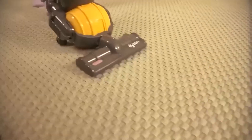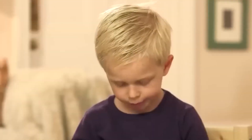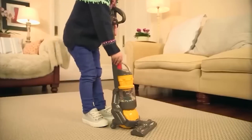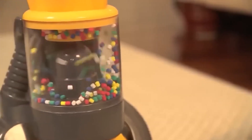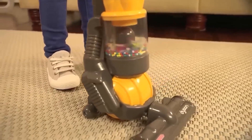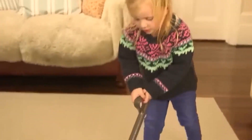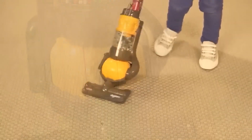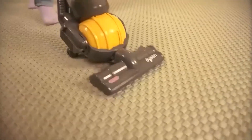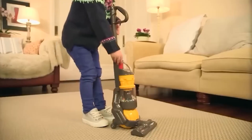Every adult will agree that children love role-playing games that mimic everyday tasks of grown-ups. For this purpose, a Dyson-style toy vacuum cleaner was made — it is not an original product, so the price is accessible. When the child presses the activation button, the device makes noise and colorful balls in a transparent compartment spin to imitate garbage suction.